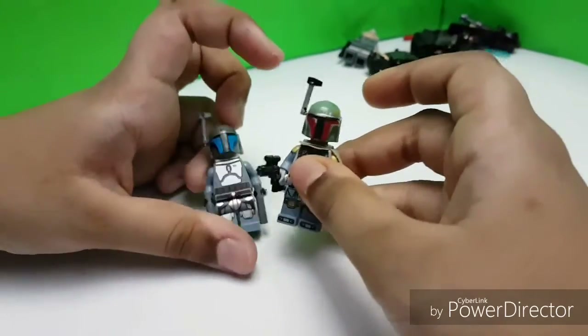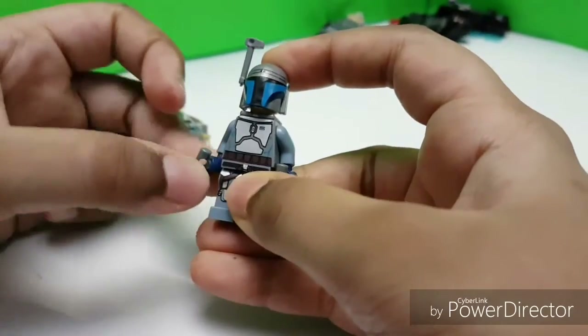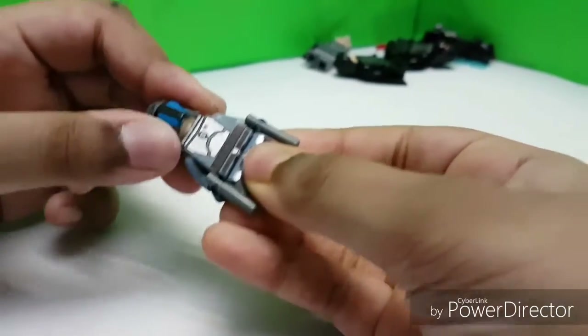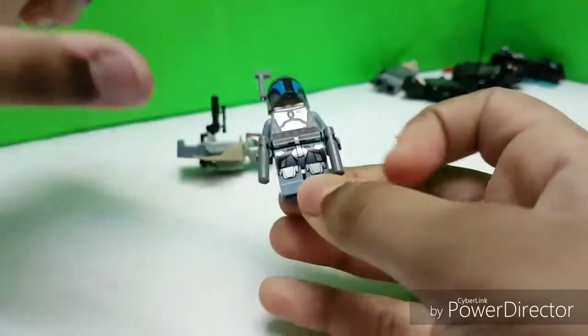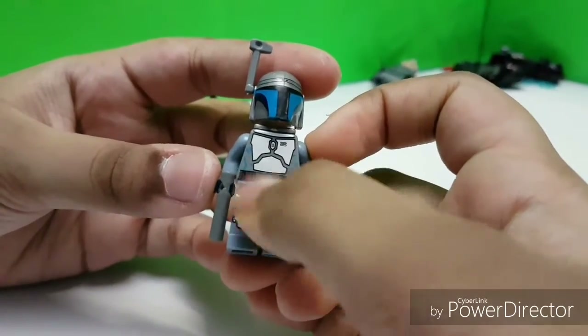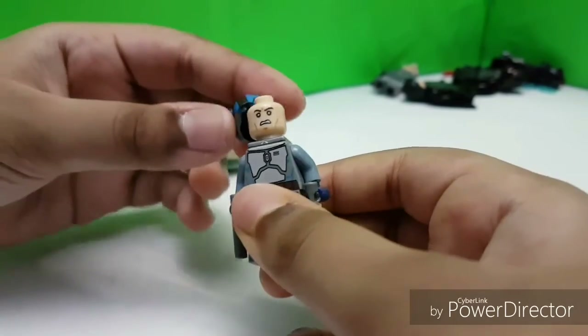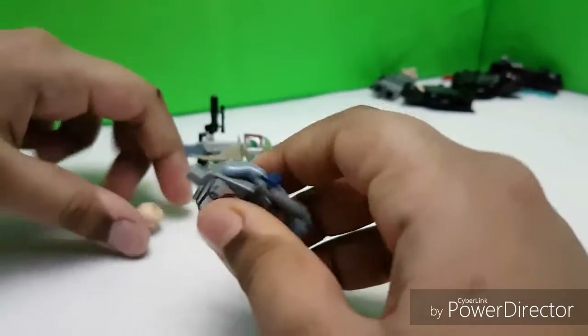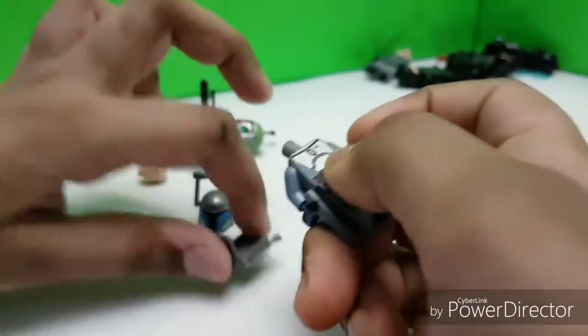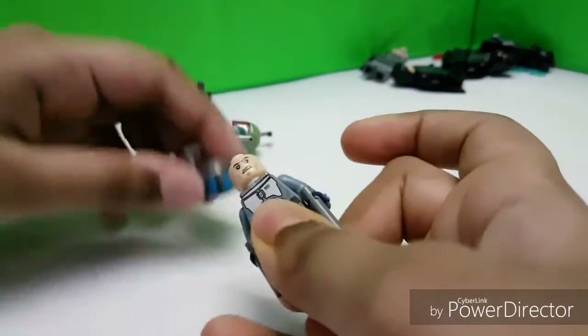The hair piece is a normal hair piece. Then we have the two bounty hunters — father and son. First, the father: Jango Fett! He is super stiff. He has nice leg printing, no side printing, blue arms. There's also a weird, super ugly-looking clone face underneath. He has a silver jetpack.